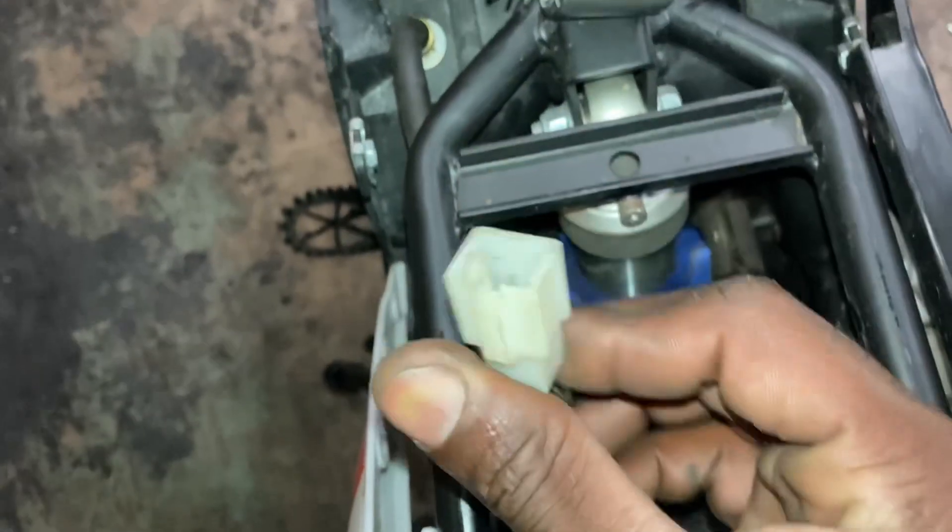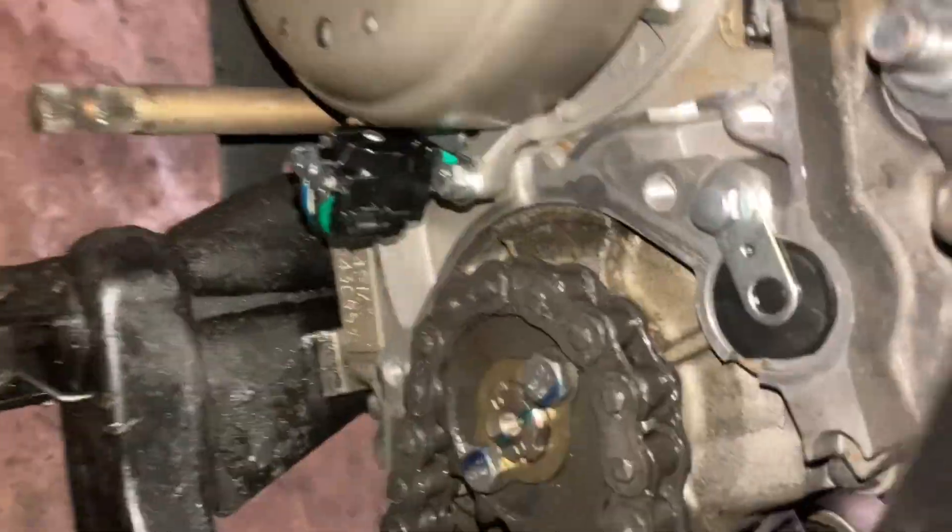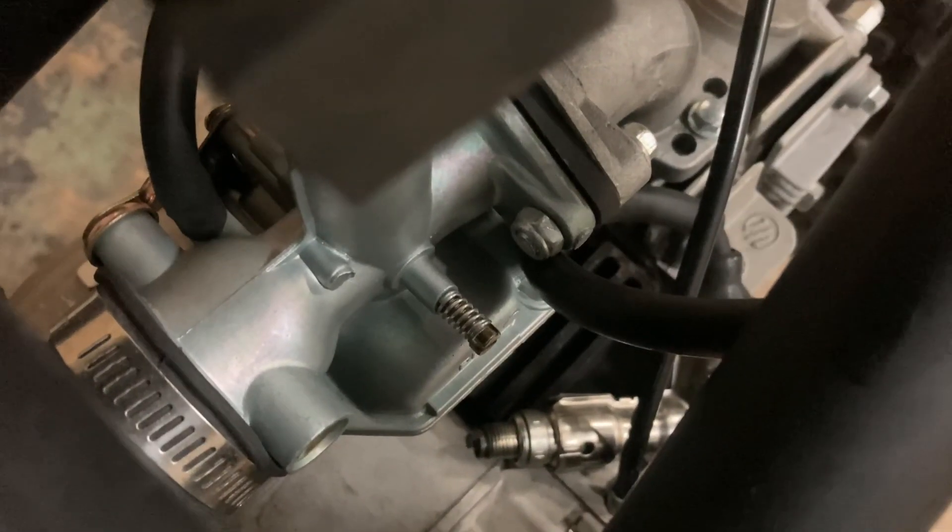I'm tracing the stator wire to see where it runs. Hold up — don't tell me the stator wire is unplugged. Why is the stator wire unplugged? This is actually the stator wire and it's unplugged — that could be why the bike is not getting spark. Let me plug this up real quick and see what's going on. Okay, plugged it up — now we're gonna see if it's got spark. That's crazy. Now the bike is getting spark!